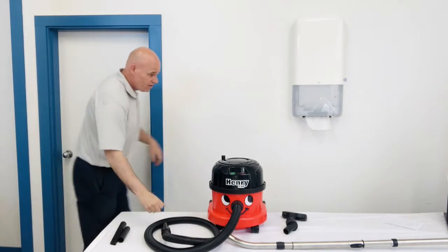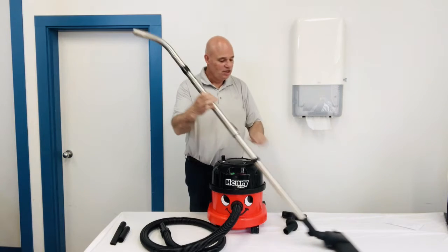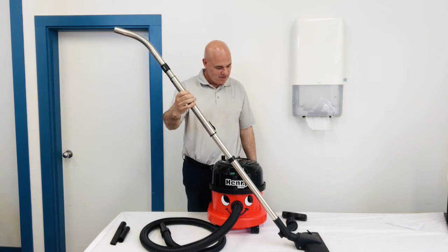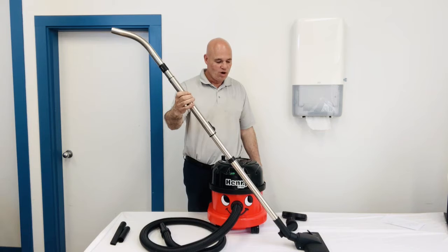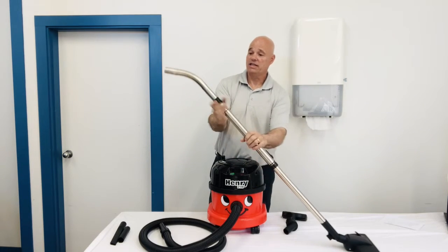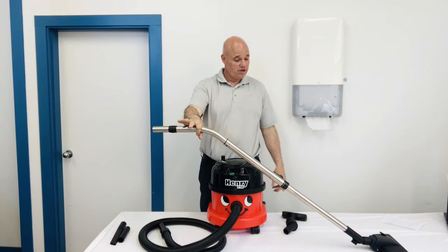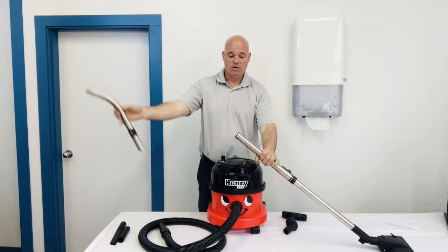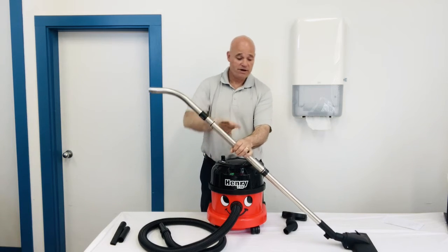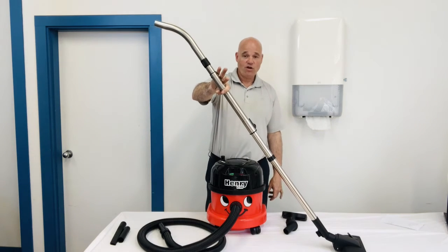They've done a really nice job of this wand. Nobody's the same size — everybody's different. This wand, you can take it right down to short. You can flip this around to make it even shorter, so if you have somebody shorter that needs a shorter wand, you can do that. If you want it taller, flip that around, push this, lift it up, and now you have a nice tall wand.